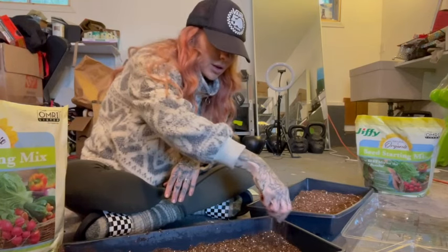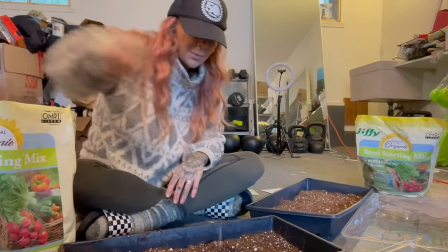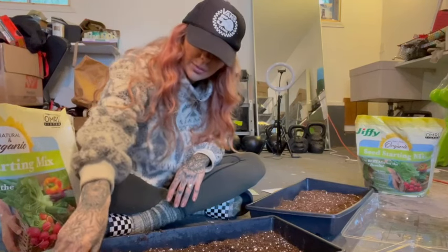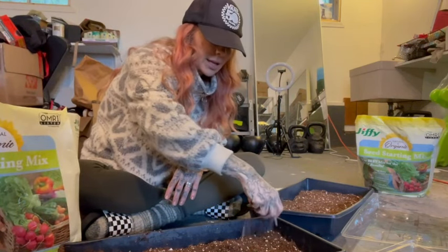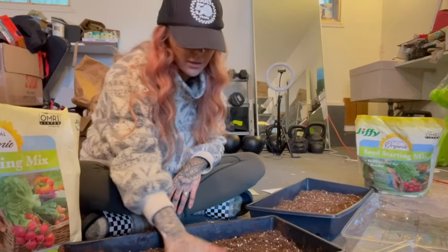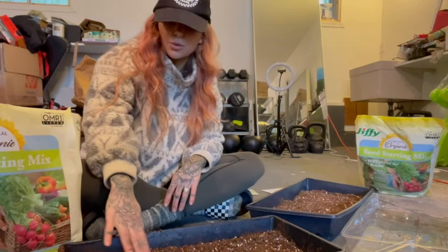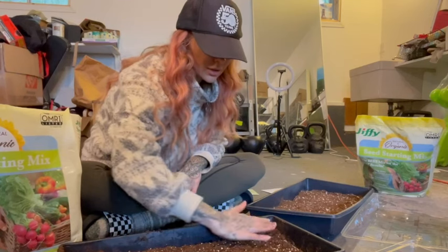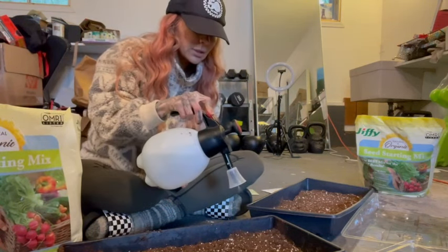Now that your seeds are down, add one-fourth inch of dirt on top. Just keep it pretty shallow - it doesn't need a lot of dirt. One-eighth to one-fourth of an inch is really just a sprinkle. There are also some flowers like chamomile that you just sprinkle along the top of the dirt without even covering - always read the back of your seed packets. I'm just going to give a gentle pat to make sure there's dirt covering everything.